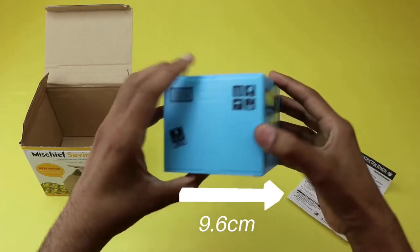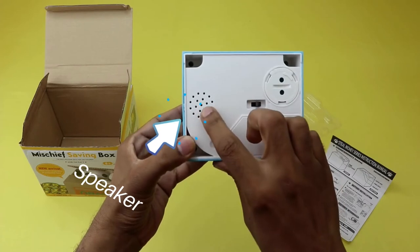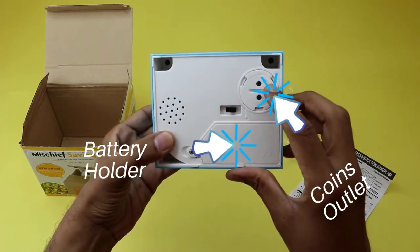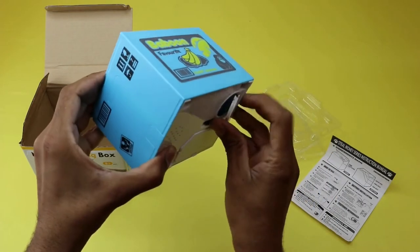It has a length of 12 centimeters, a width of 9.6 centimeters, and a height of 10 centimeters. This coin bank features a clear voice function. You can find the speaker and the on-off power switch on the bottom of this coin bank. This coin bank uses two AA batteries. You can find the battery holder and the coin outlet at the bottom of this coin bank, which I will open in just a second.